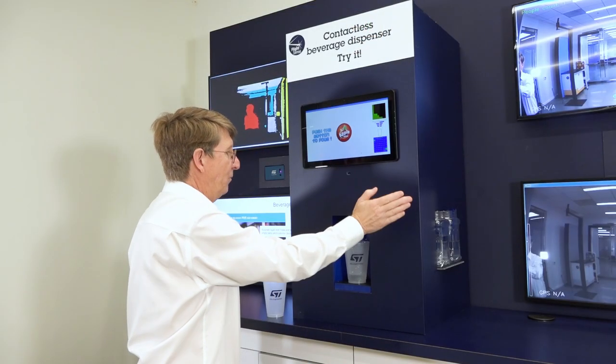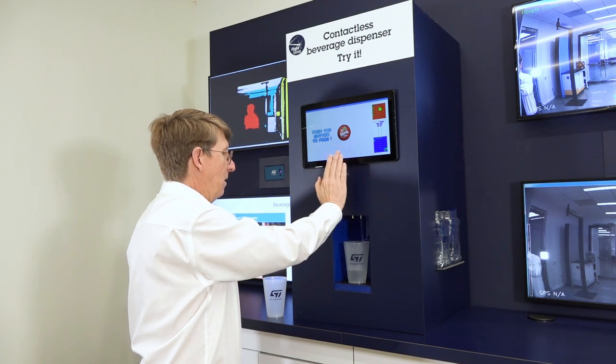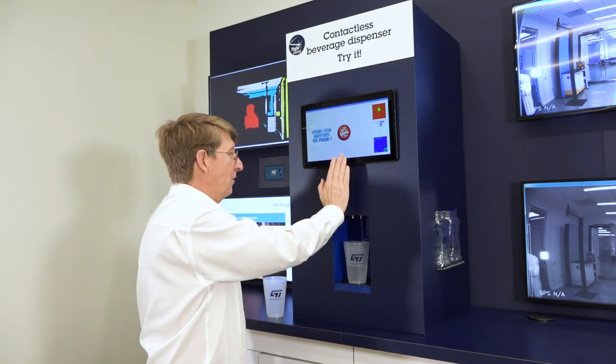Now if I take my hand away it stops. If I bring my hand back it continues, and we're going to leave it here until the sensor gets full.